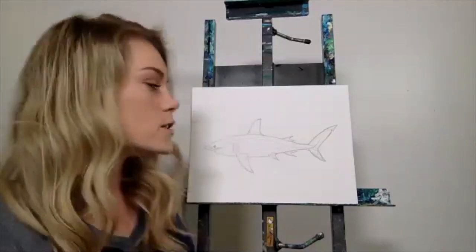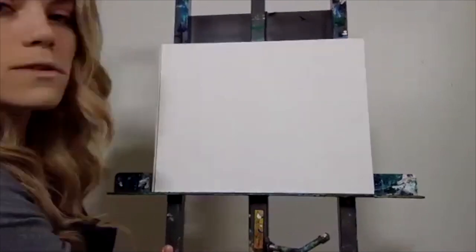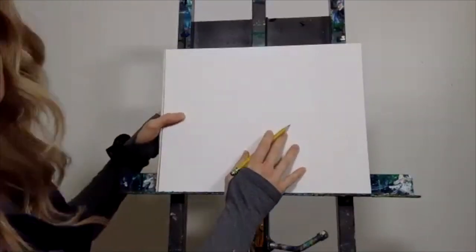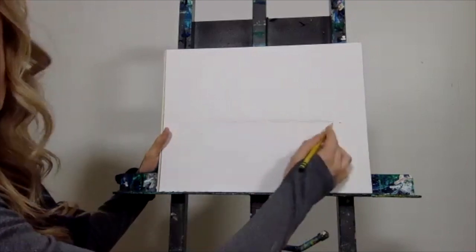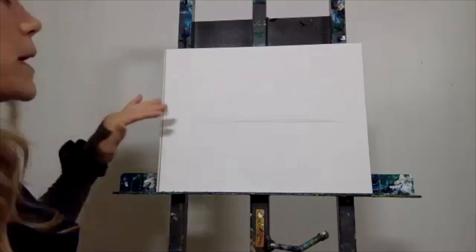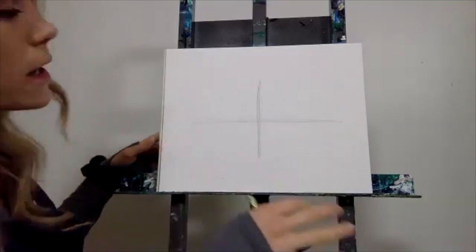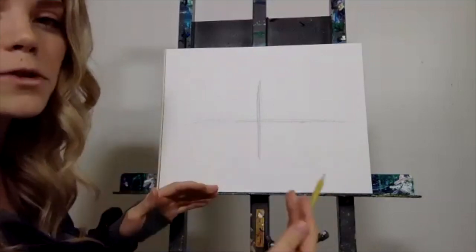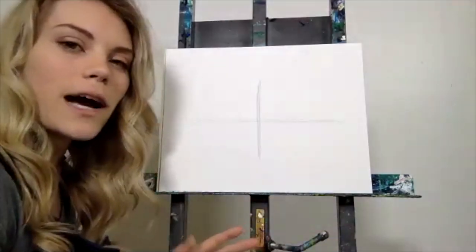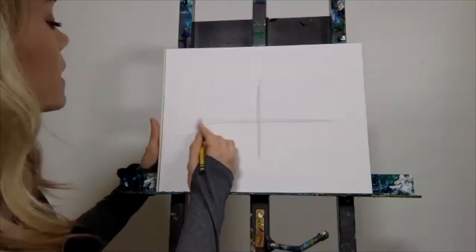I'm going to scoot closer so you can see, and we are going to get started drawing. First thing you want to do is put in some guidelines — one big horizontal line right in the middle of your paper, and then a nice vertical line as well. I'm going to make my lines a lot darker than I recommend you making them, because they'll be easier to erase if you make them lighter. Handle your pencil more lightly when putting in guides so you can clean up later and get a crisp, realistic-looking scientific illustration.